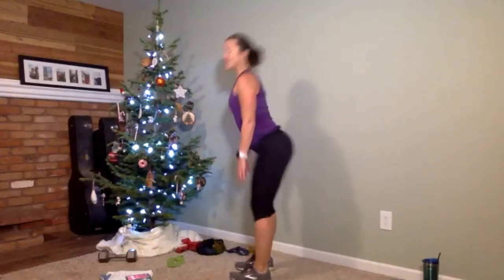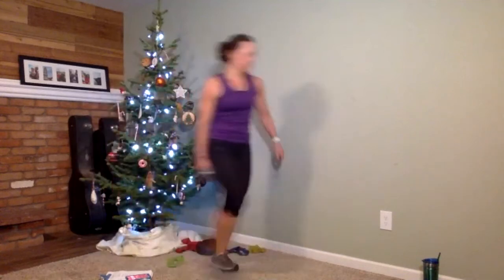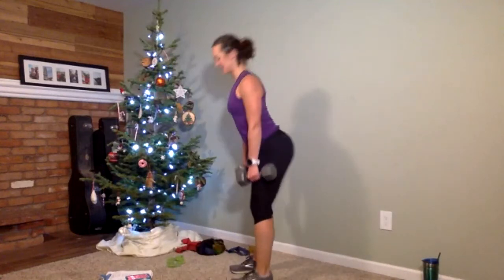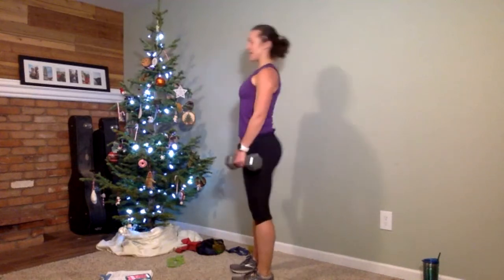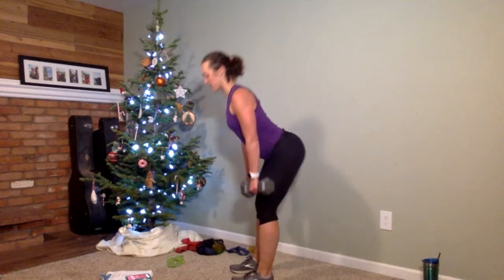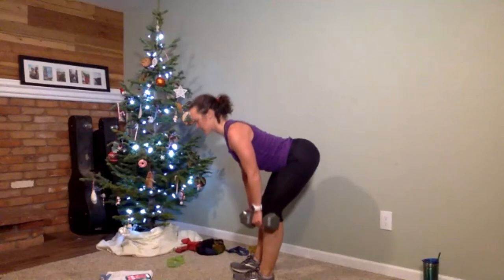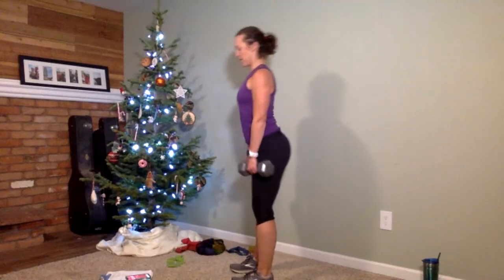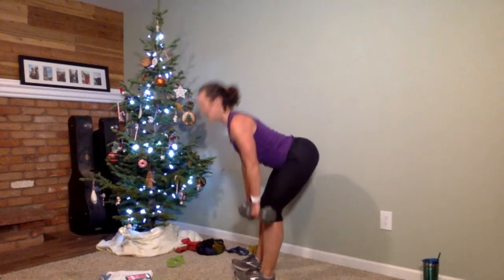Heavy weights — up next is your deadlift. Slow down, quick up. You can use light weights too. 30 seconds on the clock. Shoulders roll back, slow it down, come up quick. Try to stop your weights right about your kneecaps or below. Feels good to work those hamstrings instead of the quads. Almost there — five more seconds. Time is up.